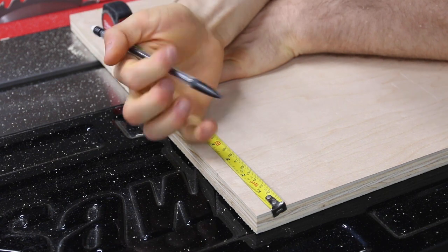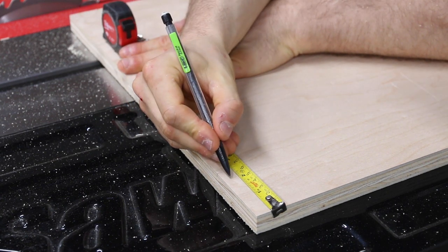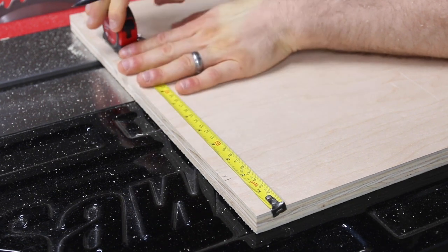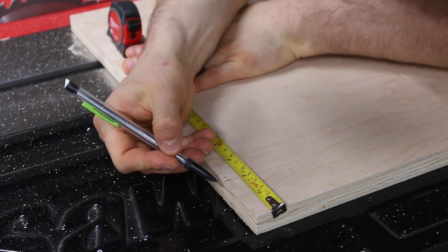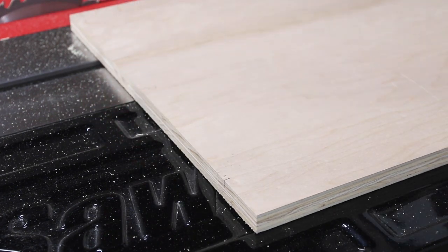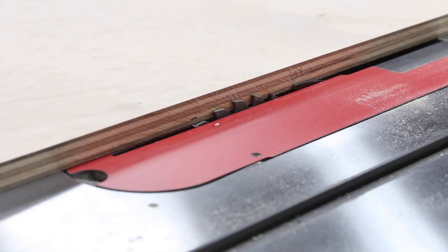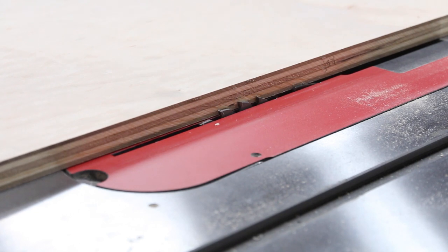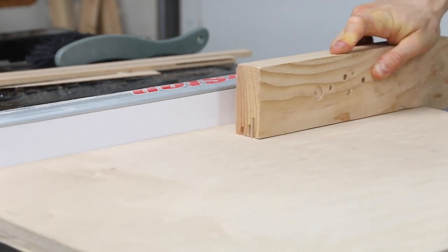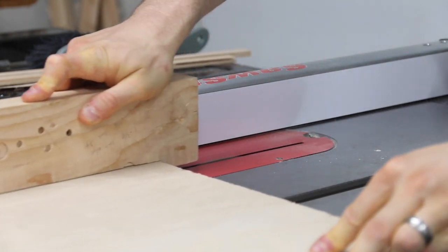From that reference edge I measure where I want to place a shallow dado for the runner. Where exactly that is doesn't matter — just make sure it's not right at the edge so you can get a good solid fit for the runner. I chose a distance of roughly two inches away from the edge. Since I cut my runner to about a half inch thick, I'm only going to make an eighth-inch dado in the base. That way I have three-eighths that protrude out into the miter slot.